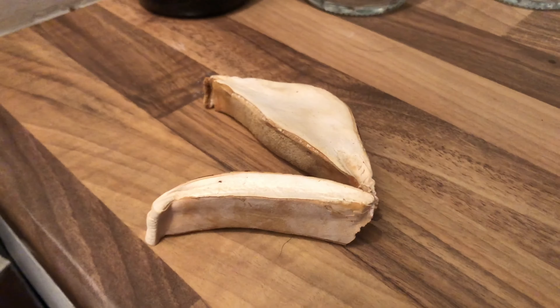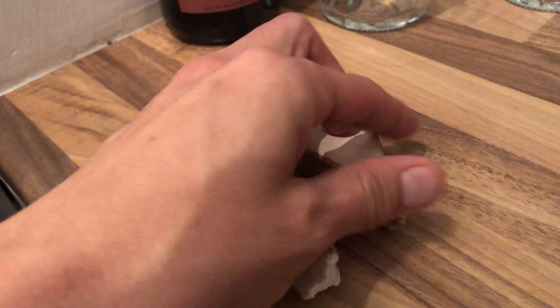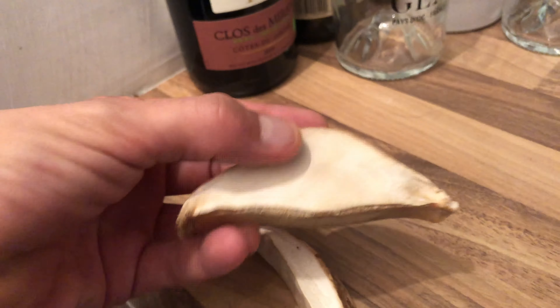So this is the birch polypore once it's dried and cut into strips to be used as a razor strop — basically that just means something to sharpen your razor on. Drag it across it, backwards and forwards. It takes a long while to dry out.